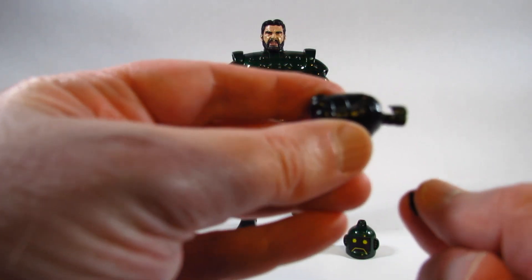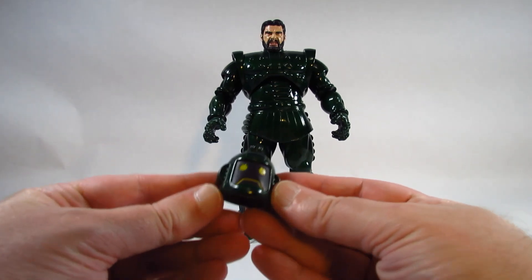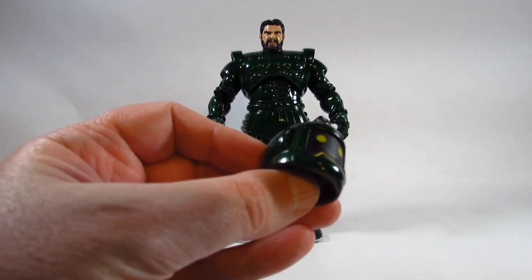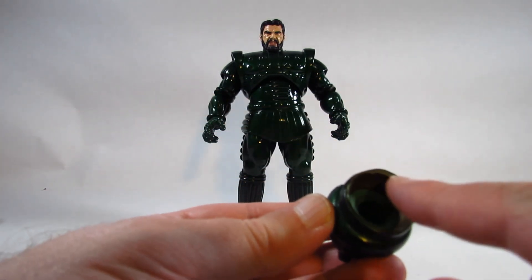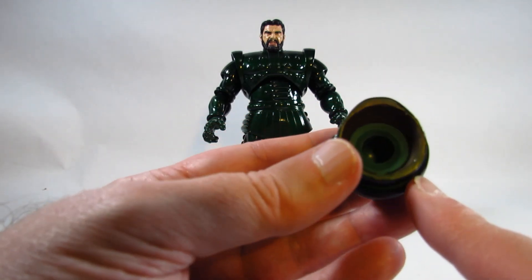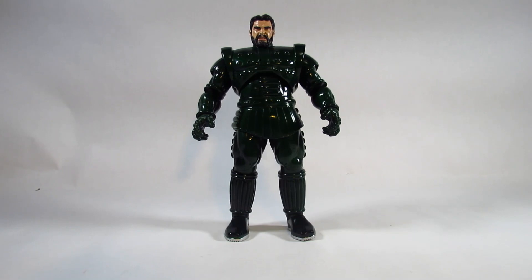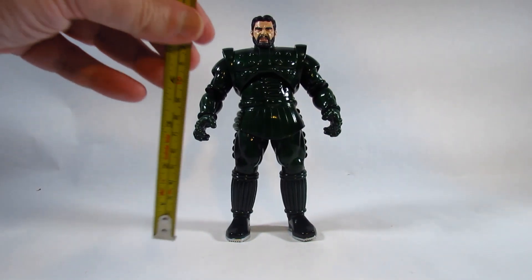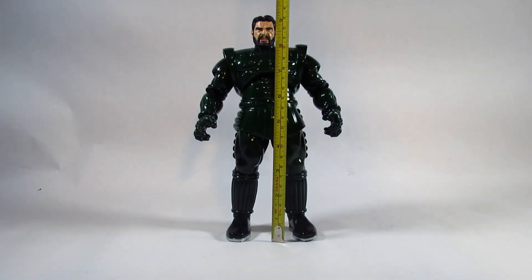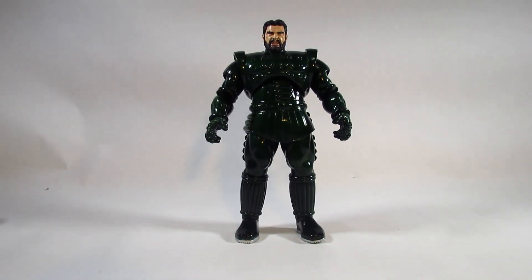Here is the extra helmeted head — looks pretty nice. Looking inside, there are a couple of different plastic pieces put together to make it work. The action figure is about nine and a half inches tall, or about 24 centimeters — a very tall action figure, and I think it's the tallest one I have reviewed so far.